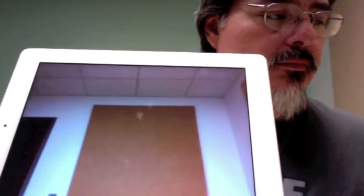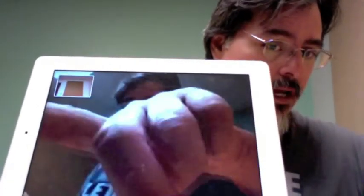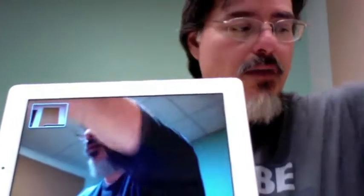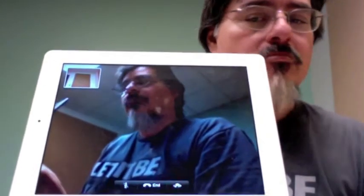There I am — so this is me on my iPad, and what you're seeing here is your iPad. What I would see is your face in front of the camera. Right now I'm seeing the door instead. See that little picture there? That's what you're sending me.